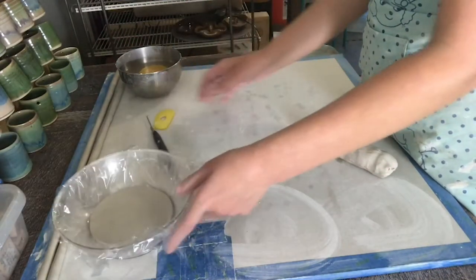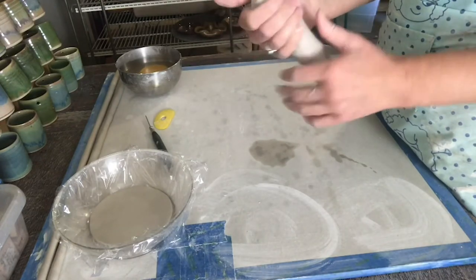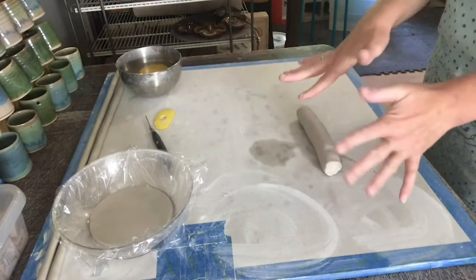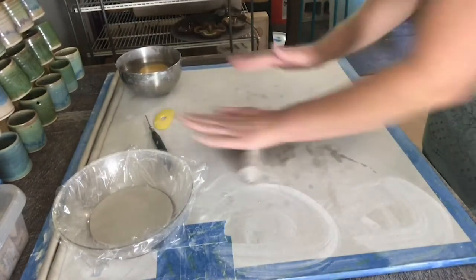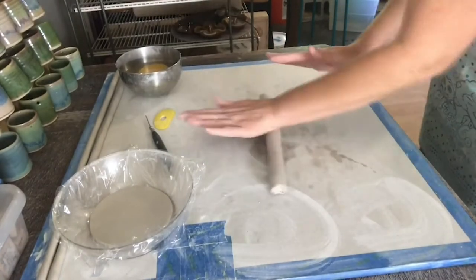First, let me show you how to make a coil. Take a little bit of clay and start to roll it out. Usually my fingers are spread out and I just go toward the center, working my way out on both sides.